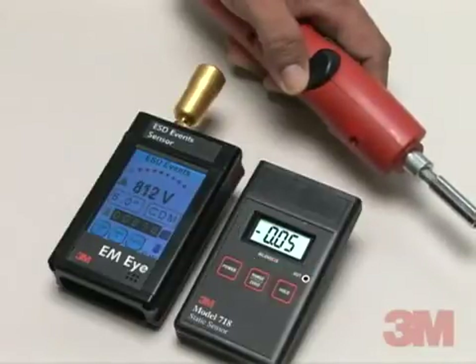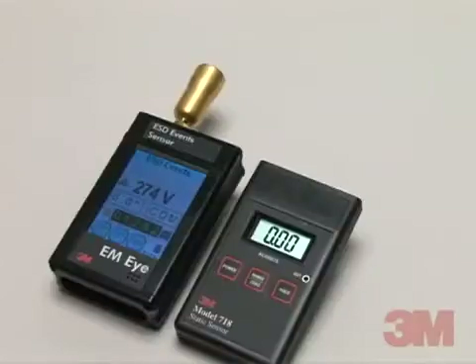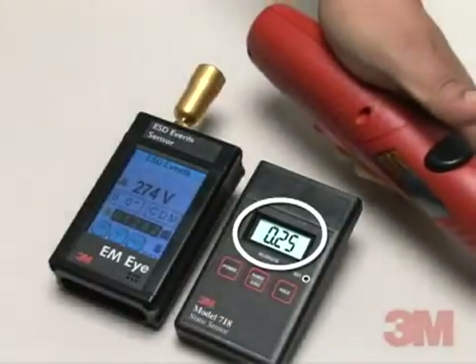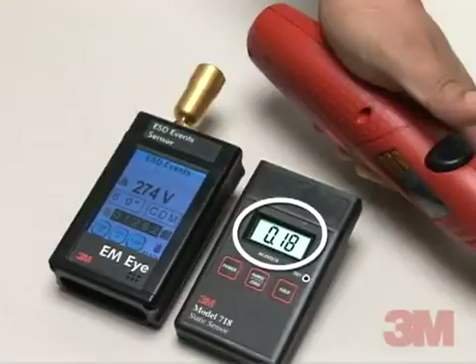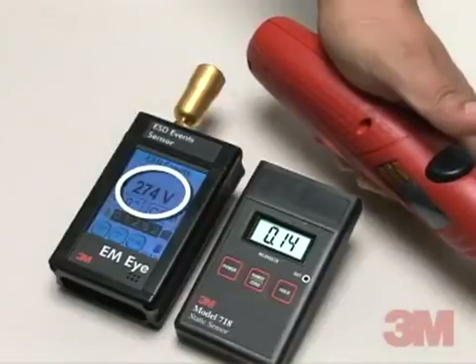However, if we turn the screwdriver off and rub it against a piece of cloth, you can see that the 718 static sensor reading dramatically changes. This indicates a change in the electrostatic field on the screwdriver's non-conductive surface. And since there were no electrostatic discharges created, the reading on the EMI meter remains the same.